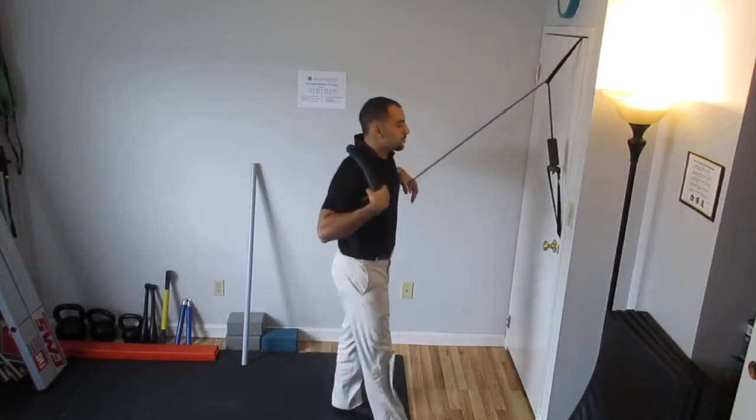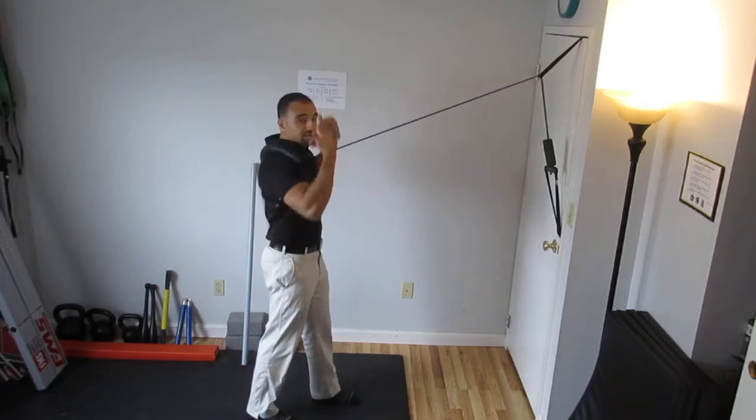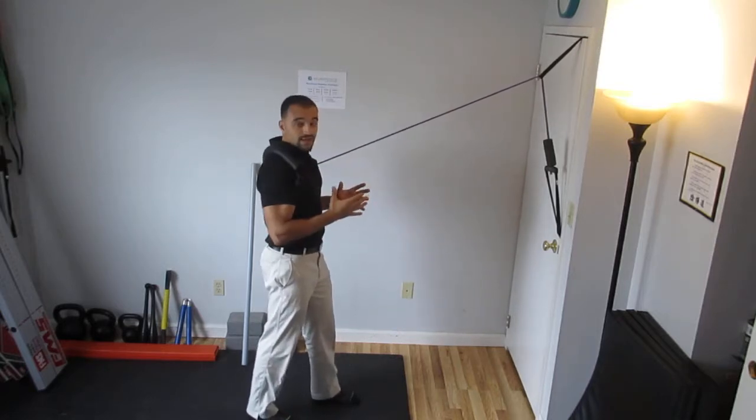Turn 180 degrees, put your arm up and over the band. Now the band is trying to rotate your torso and you have to lock it in and not let that happen.